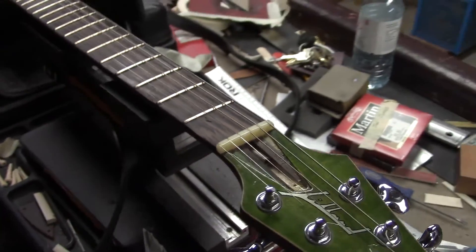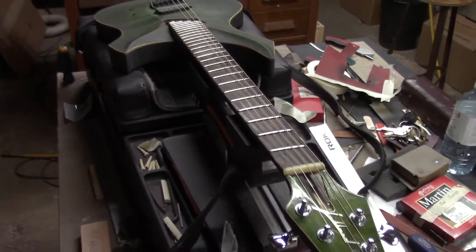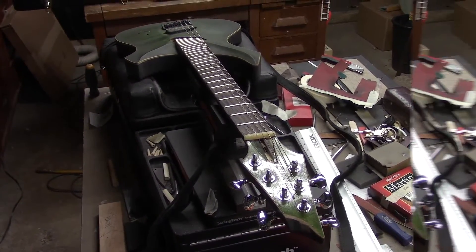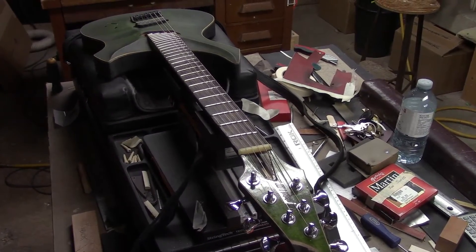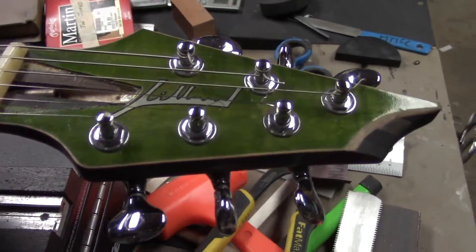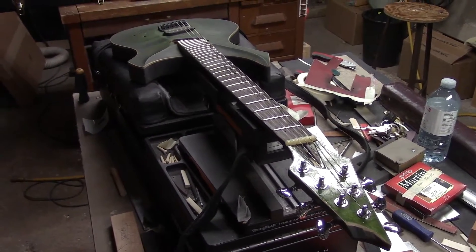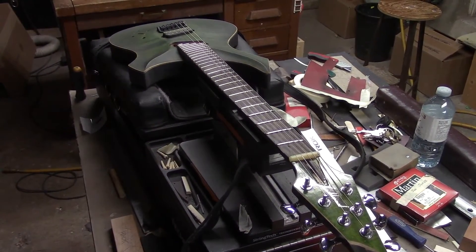This is our completed fanned fret fret job. Frets are in, level dressed, edge dressed, polished. Ryan is actually a tech himself and he's going to take it from here — he's got some new pickups he wants to put in. We corrected the lay of the fingerboard, did our compound radius, and all the new EVO frets are in. These frets are 100 thou wide and 51 thou high — the crown turned out really good. It's a neat looking guitar built by a young guy from Hamilton, Ontario. This was a very early model of his — apparently he's doing quite well now as a builder. Fanned fret fret job, over and out.